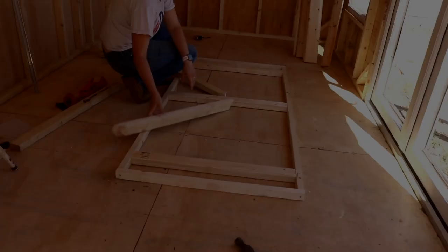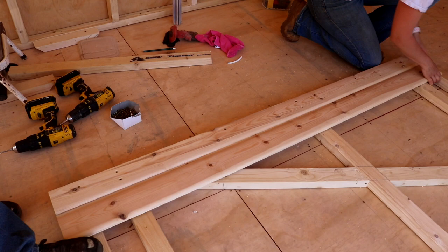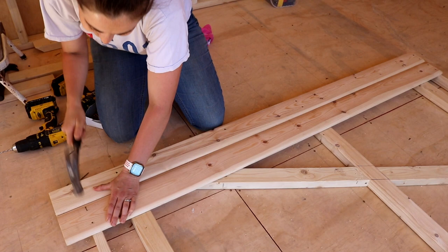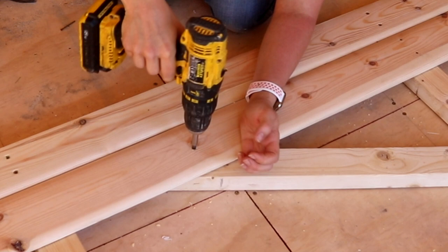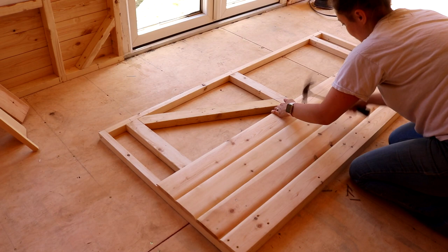Once I slotted the braces in, I screwed them to the frame. For the first piece of cladding, I added screws, and for every piece I made sure the top was the same height as the frame. The ones in between I'd nail down — I don't think the nail gun was there that day. I made sure there was a screw in each one going along the brace. Remember that the length of the cladding needs to have the same overhang as the rest of the summer house. The final piece had screws in it as well.